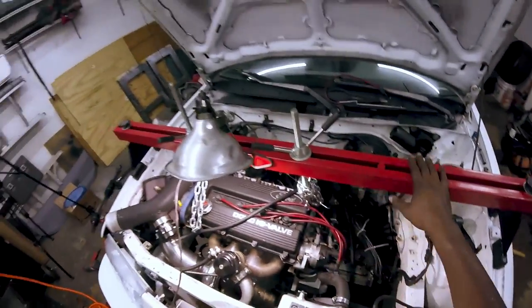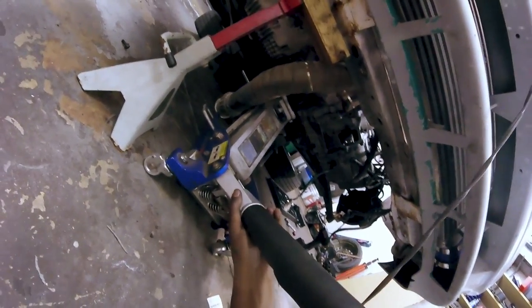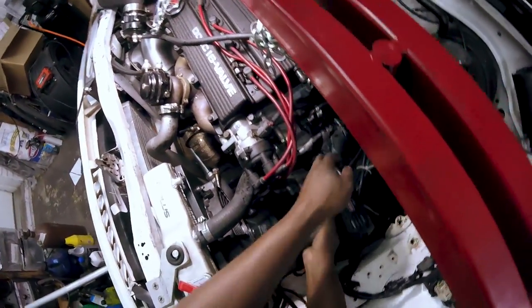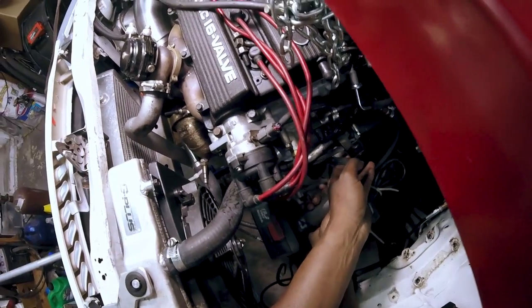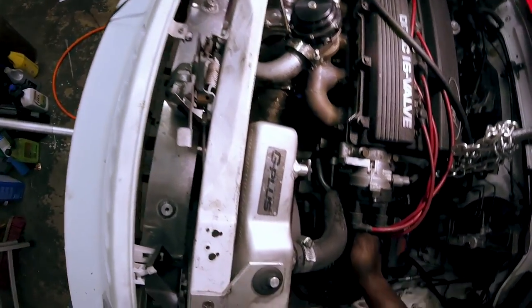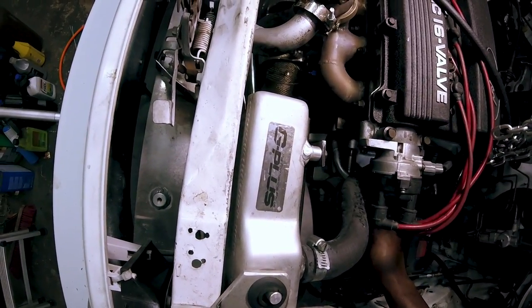The engine is being held by the engine support bar. I'm going to put the jack on the oil pan if I can - it's just barely on there, but it makes me feel better. I'm going to go ahead and zip these last two 17s out. There's one, there's two.